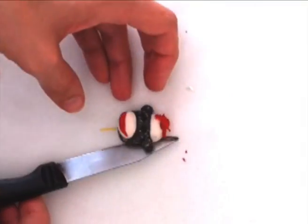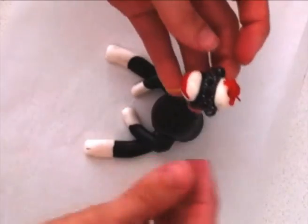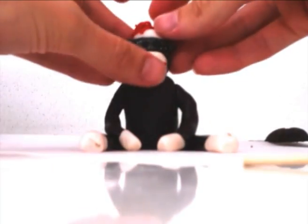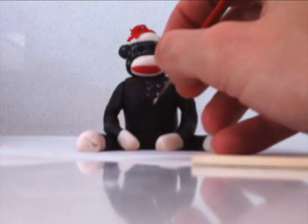Poke the spaghetti gently into the head and carefully pick it up so that you don't damage the shape of the head or any of the hard work you have just done. Place that head onto the body of your sock monkey. Then using your paint brush again, add the knitted look to the sock monkey just by placing dabs of your royal icing over his body.